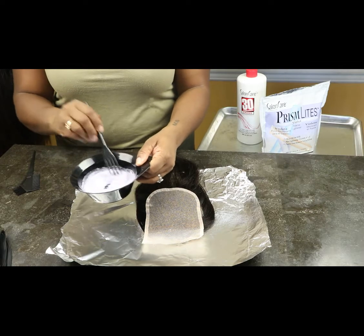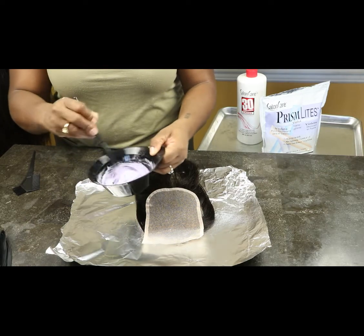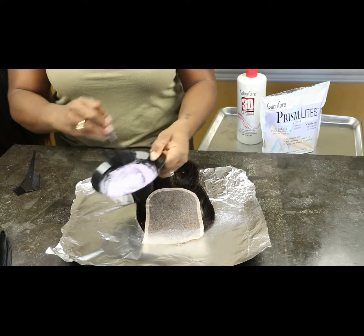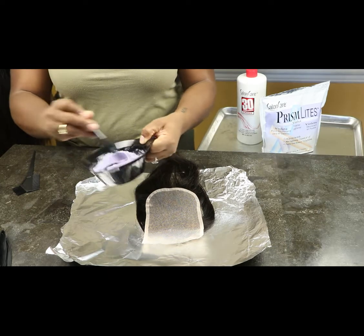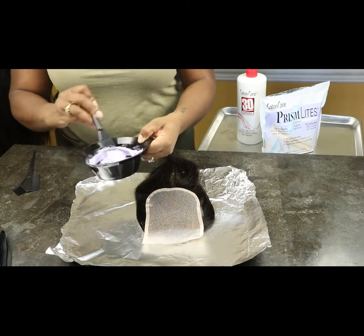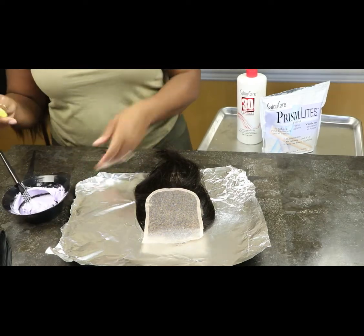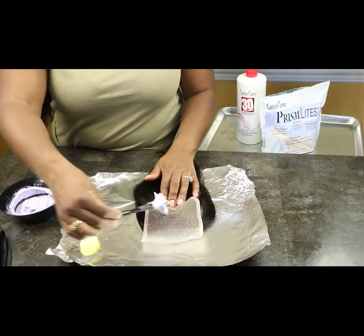I'm going to stir this and make sure I get the right consistency. For me, the right consistency is kind of like toothpaste. You don't want it too liquidy because it will run through the lace and you don't want that. So it's kind of like toothpaste or cake icing.